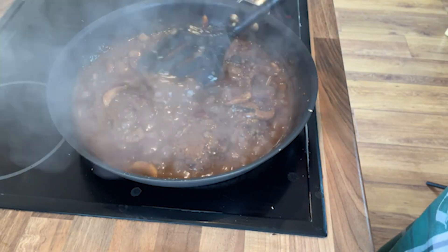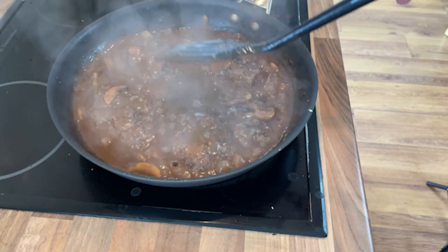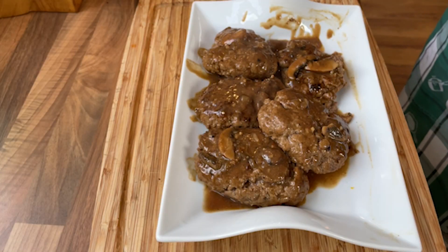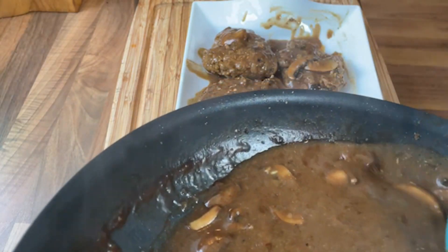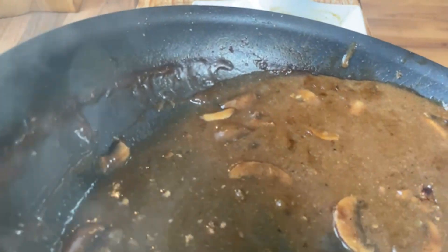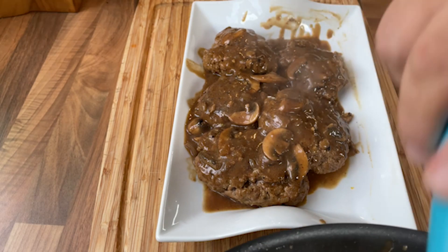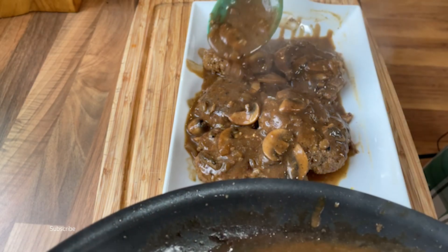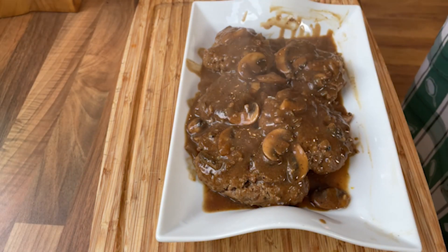I'll just look at this — if only YouTube did smells, honestly. So let's get these to a plate and see how these look. Right, we're on a plate. All that's left to do is go over with some of that delicious — well, all of it if you want — mushroom beef gravy with Dijon mustard. Smells absolutely delicious. And that is a Brit guy's version of the classic American Salisbury steak.